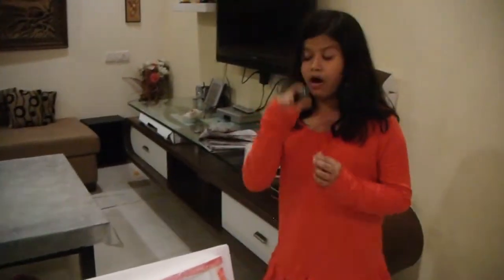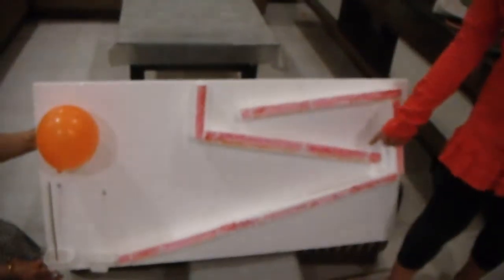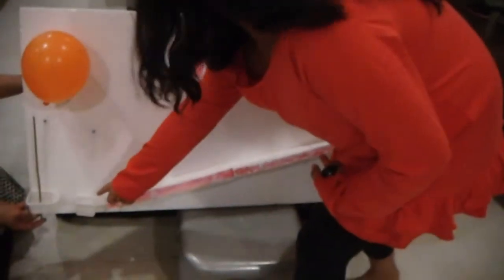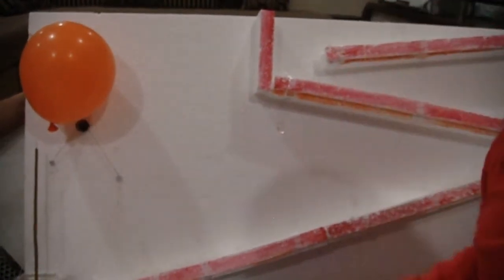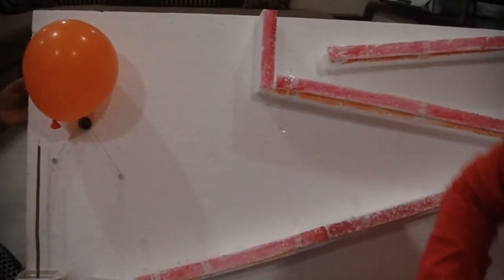Now I will show you how it works. The ball goes through the inclined plane and then drops into the basket. And the pulley works and the second basket is pushed. And the balloon is burst.